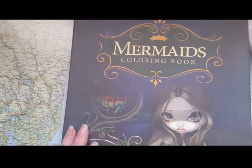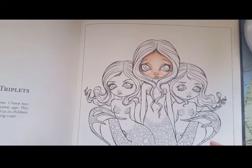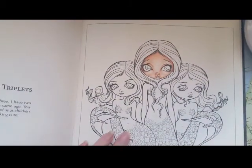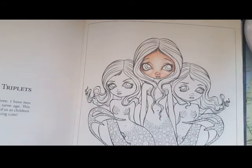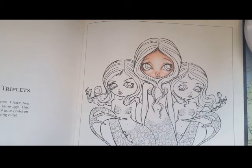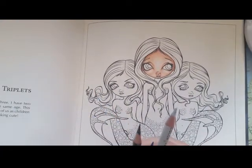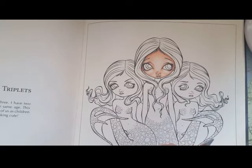Hello and welcome back. Today I'm going to show you how to color hair with just three pencils. This technique you can do with any pencils and in any color really. Since these girls are mermaids, I want one of them to have blue hair.